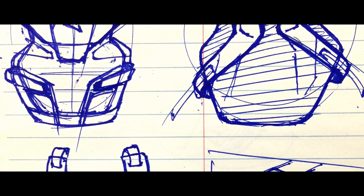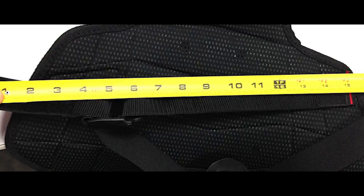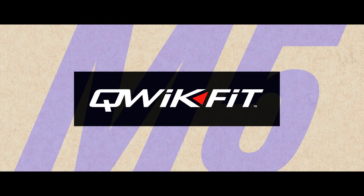We wanted to make youth protective gear so that it's not just adult gear that's been shrunken down. All the gear is designed specifically around the biomechanics and anatomy of a youth player, and the quick fit system has really achieved all the goals that we had.